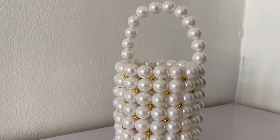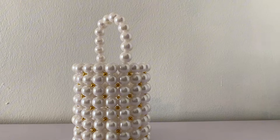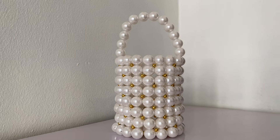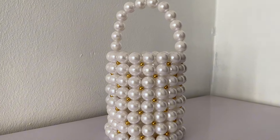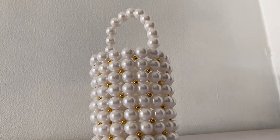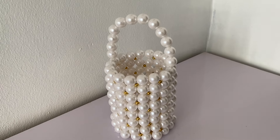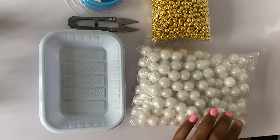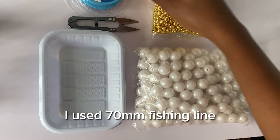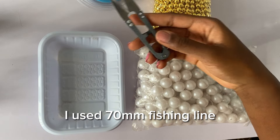Welcome friends, today we're going to be making this beautiful traditional pearl beaded bucket bag. It's really so pretty — you can wear it to parties, to dinners, to weddings, wherever. You can make it and gift it to a friend or make it and sell it if you would like. I know how to make it and I'm here to teach you, so stick around. To begin, we're going to need our pearl beads, the smaller gold beads which are 8mm, our fishing line, and a cutter.